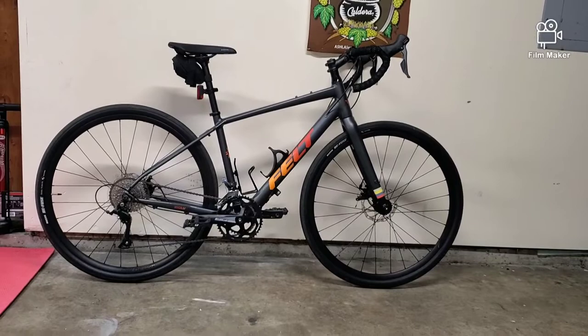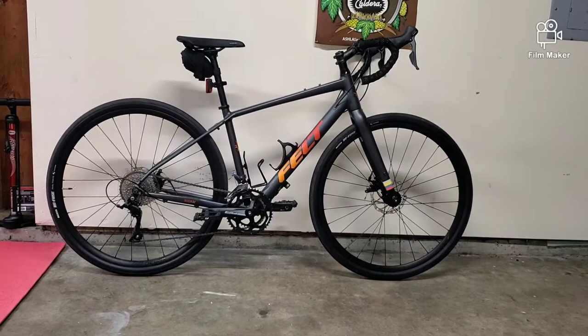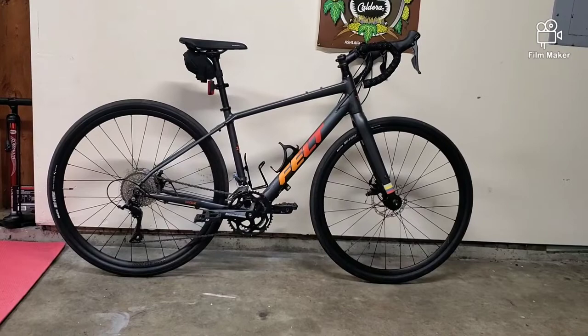All right guys, C to Summit Cycling here. I finally did it — I finally went to the dark side. The dark side of drop bars, skinny tires, and lycra — yuck. Okay, no, but in all seriousness, this is my new bike. I hope you guys like it. This is the Felt Broom 60.